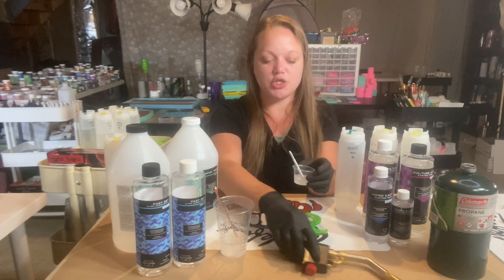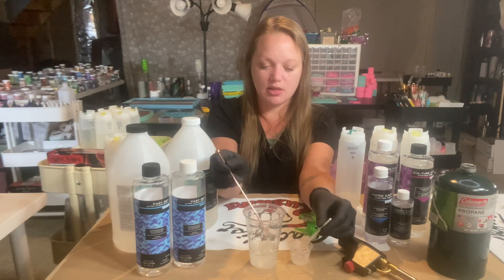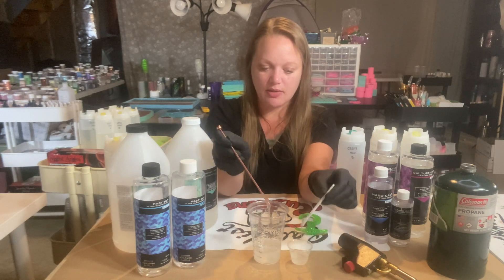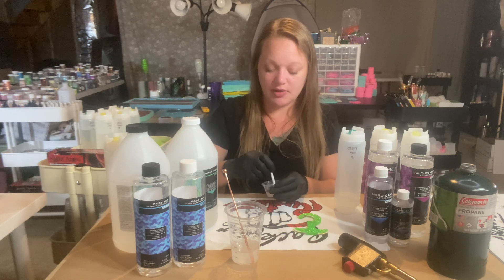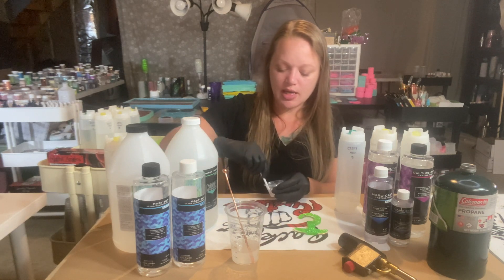See how much thinner this one is than the thick? You might not be able to tell that well on camera, but the thin is definitely noticeably thinner.